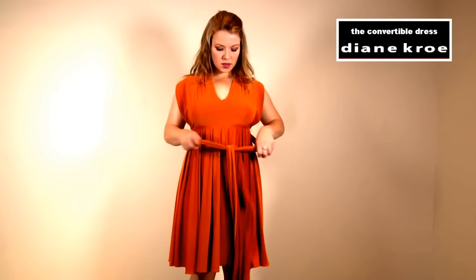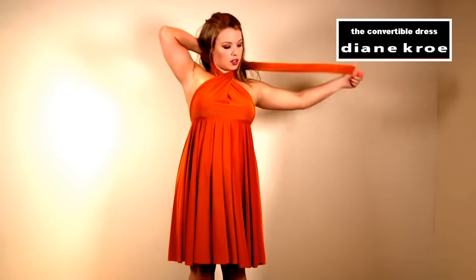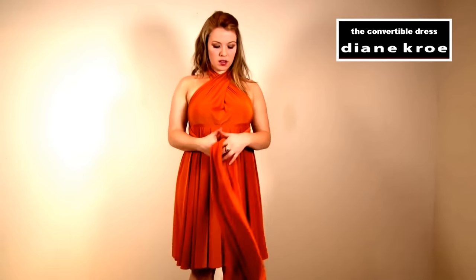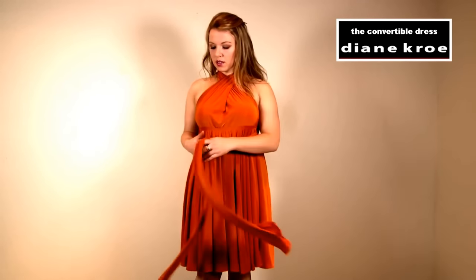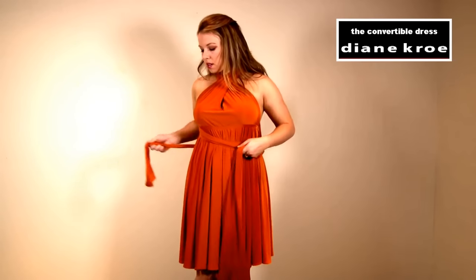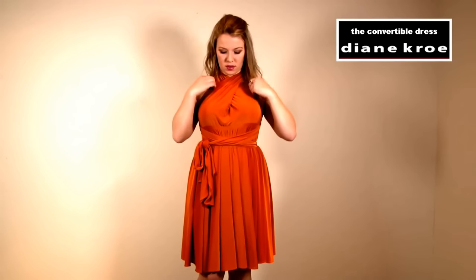Untying the straps again, I'm going to take the front and crisscross them, bring it over the back, scoop under the arms, and wrap the sash around your waist. You can decide if you want to tie behind your neck for a halter look, or just crisscross it and bring it back across your waist. You can pull the sash in front and do a little bow at the side. You can also twist the straps so they create a nice braided look.